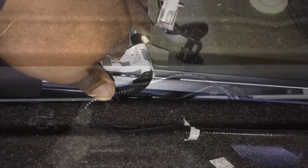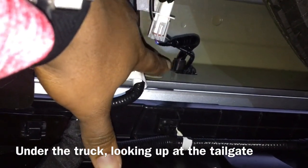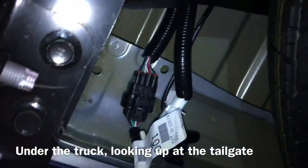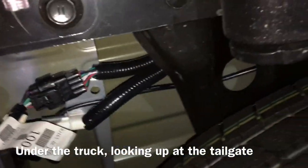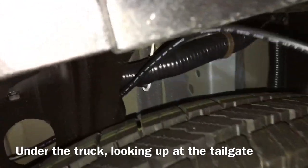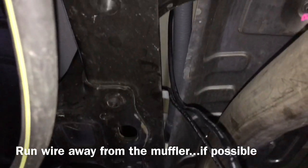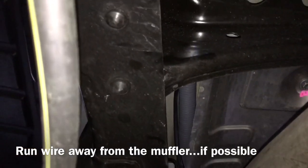Push the rest of the slack through here and we'll zip tie these in a second. The wire came out of a little plastic piece from the tailgate and we just ran it following the other wires up. We're making sure to stay away from the muffler, so we're following the heat shield as best as we can.